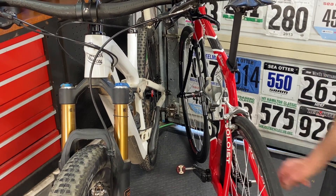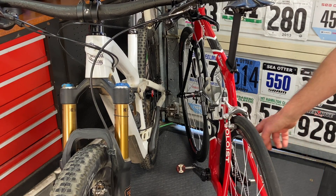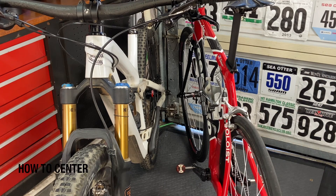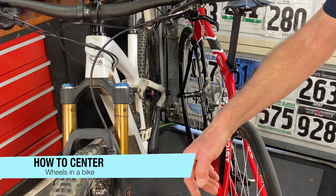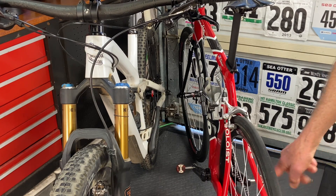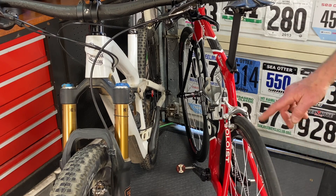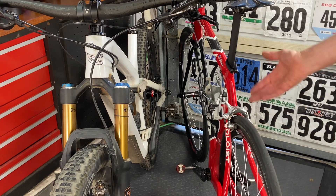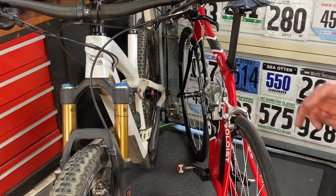It's harder to see down at the chainstays, but it needs to be centered at the chainstays and at the seatstays, both places. With a thru-axle bike like a mountain bike, it should just lock in dead center. With a quick release wheel or a bolt-on wheel, there's some movement and sometimes they will be off-center. If you find it off-center, usually you loosen the quick release, push down on the saddle or top of the handlebars, tighten the quick release and it'll go to center. But if it doesn't center up, that's where you check the wheel to see if it was built wrong.